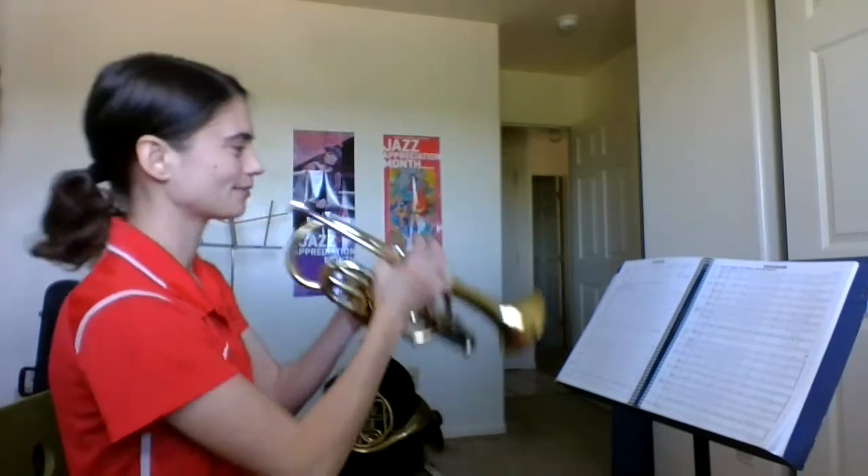Here's a video that will help you play number 81, the Merry Widow Waltz in Essential Elements on the trumpet. Here we go.